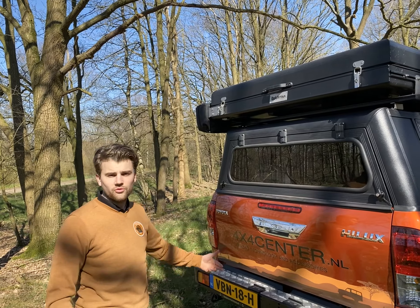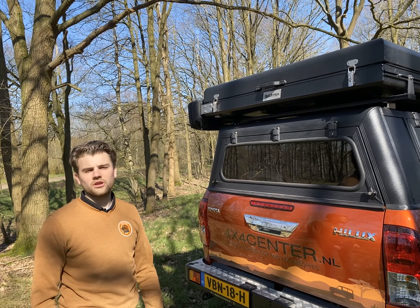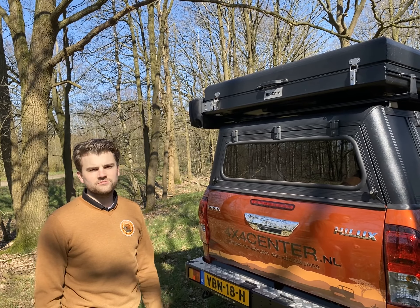So that was the presentation of the rooftop tent from Quick Pitch. It's available on our website at 4x4center.nl. You can also follow us on our social media channels like Facebook and Instagram. Thank you for watching.